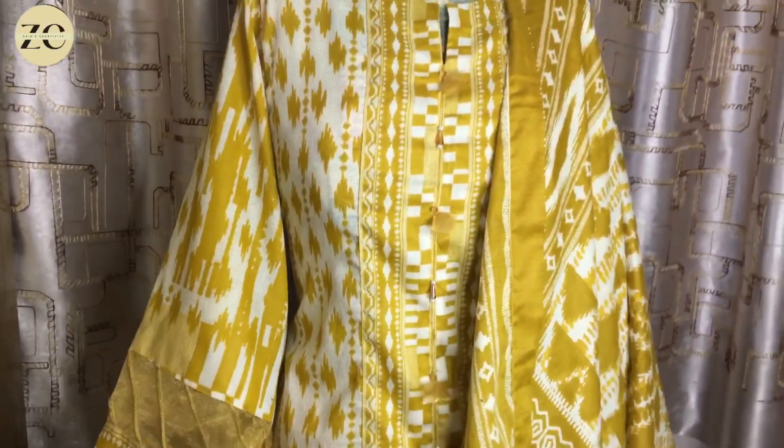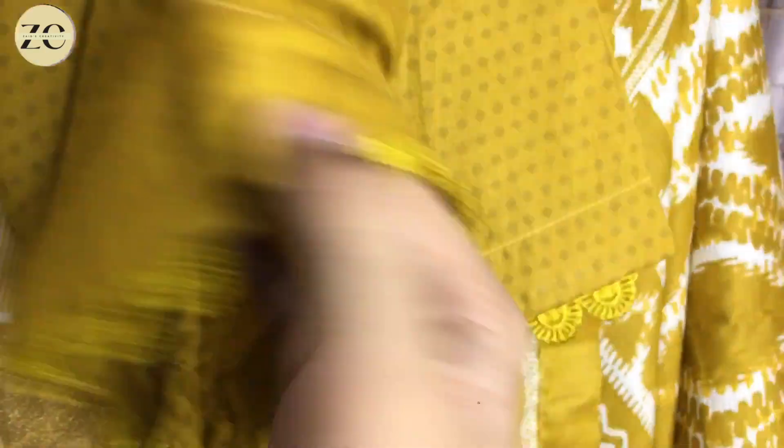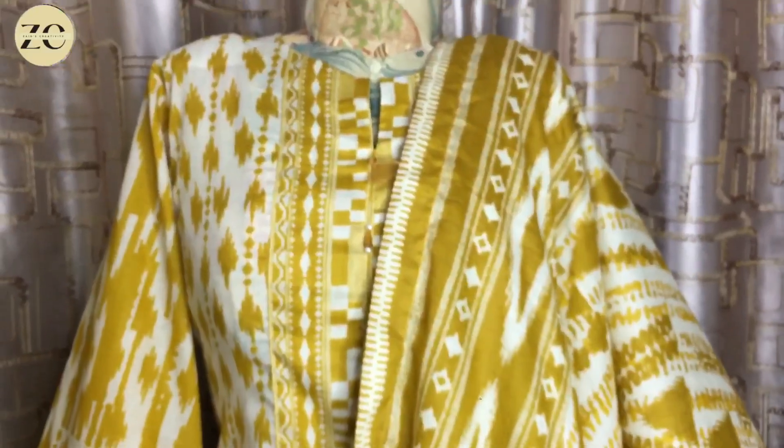I will show you the trousers now. We have put pin tucks on it, as I have shown in the previous video. If you like this design, it is very beautiful — you can also make it like this and it looks very good.